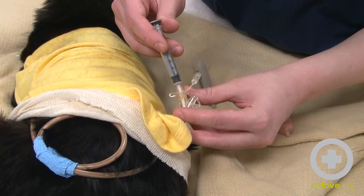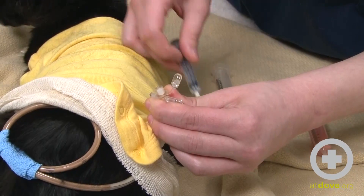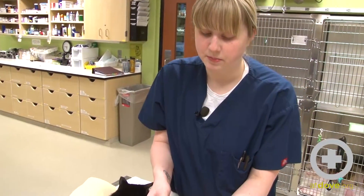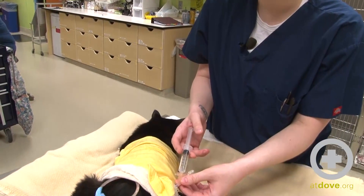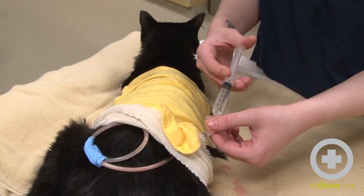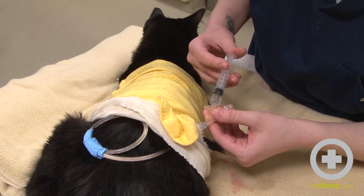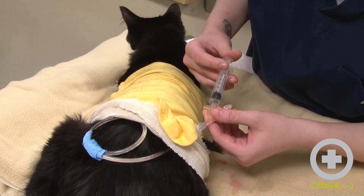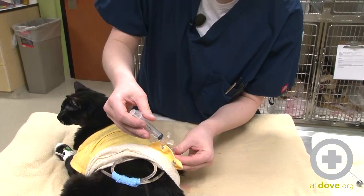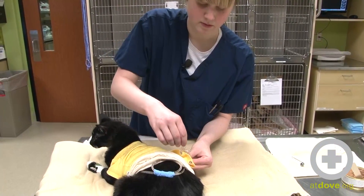When I disconnect to put the other medication on, I'm going to try to kink the tube a little bit so that the medication doesn't come back out. I've just finished giving the rest of the medication, the Batril, and now I'm just going to flush the tube clear with another six milliliters of water to make sure all that medication gets into her. I go a little bit faster now that all the food is in to make sure the force of the water pushes all the medication in so it doesn't just sit in the tube. I'm going to kink the tube again and then cap that off.